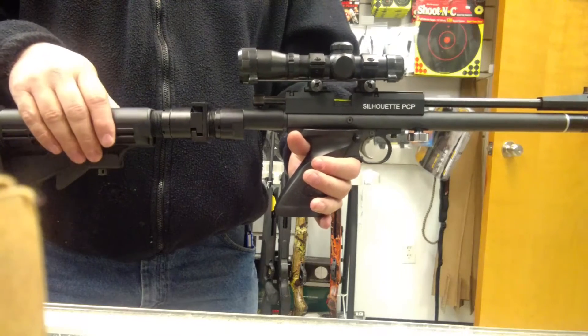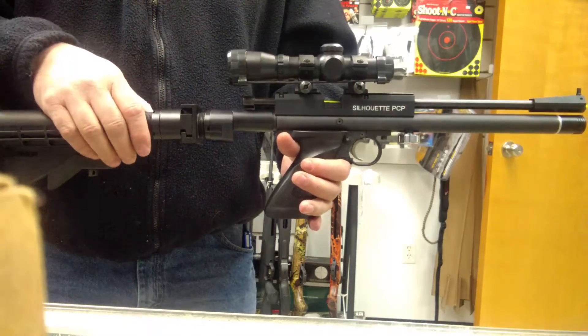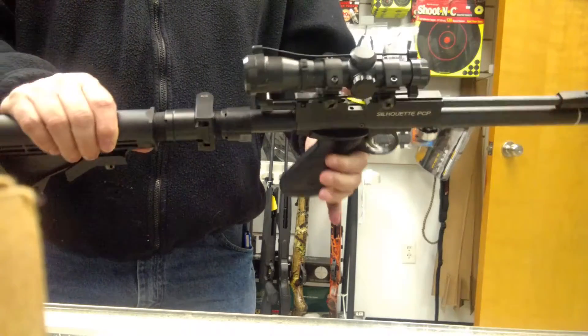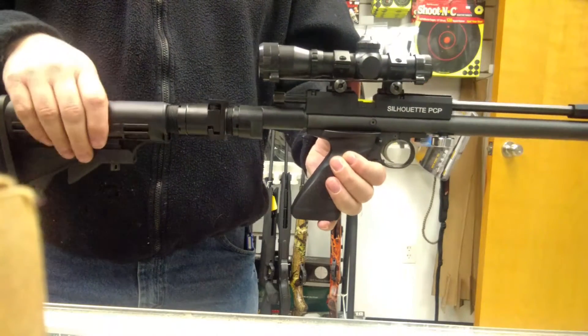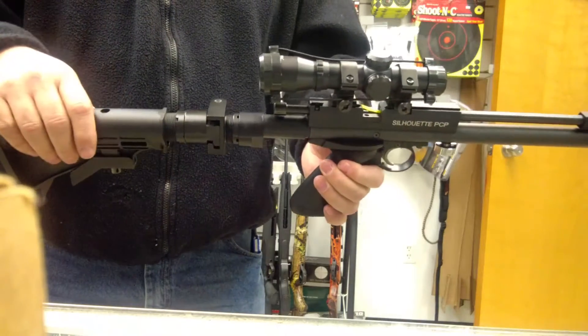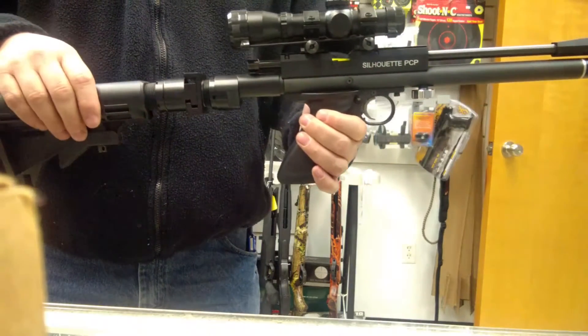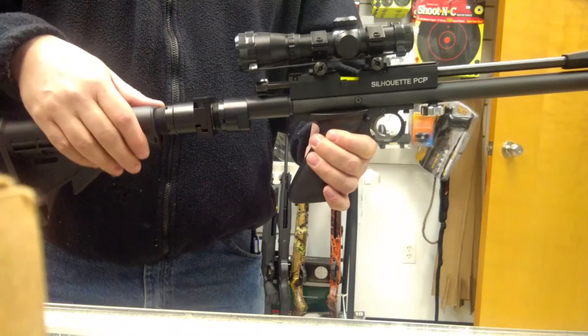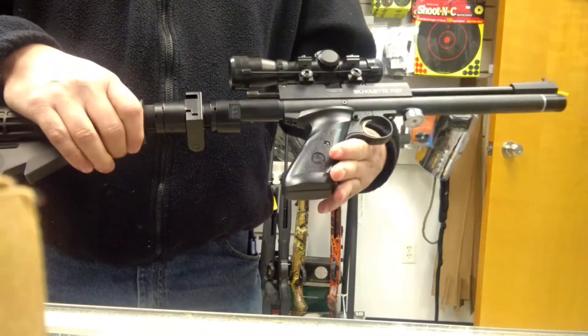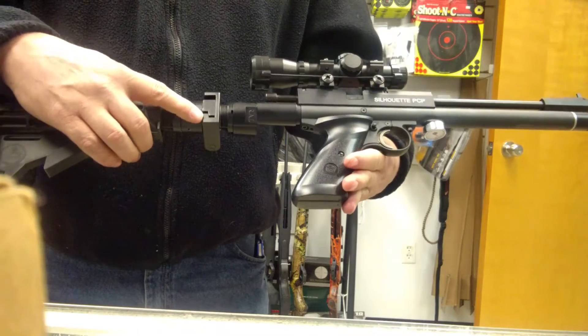Another thing we have on these is an adapter so you can collapse your stock. Some people have been expressing concern over these being a little hard to actuate, so I wanted to do a little video to show you how to actuate these and collapse the stocks. Right out of the box they're fairly hard to actuate on their own.